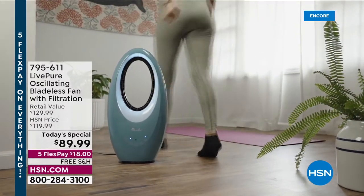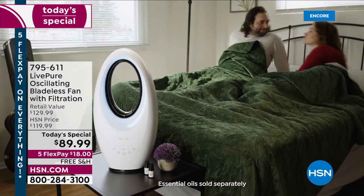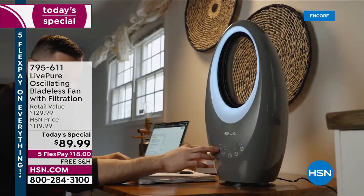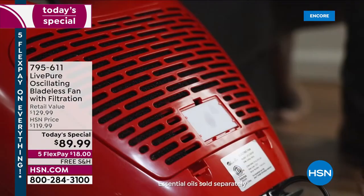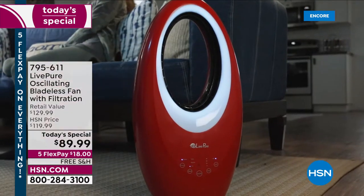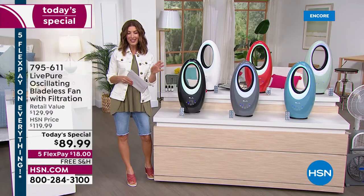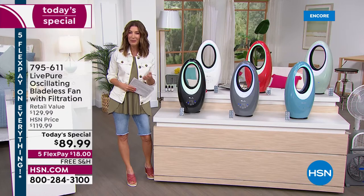I'm Sarah and we are launching our best value of the day at midnight eastern. The Live Pure oscillating bladeless fan is a true three-in-one: it's a gorgeous fan that cools you down, it has a coconut carbon filter that cleans the air, filtering dust, pet hair, dander, VOCs and odors. Tonight for the first time ever you're also getting a brand new updated version with aromatherapy.